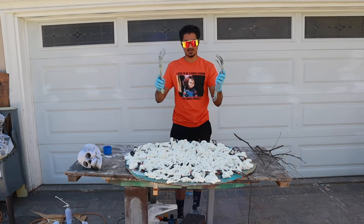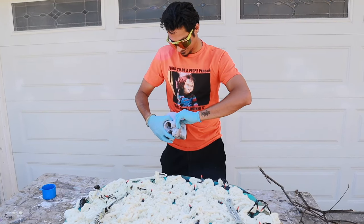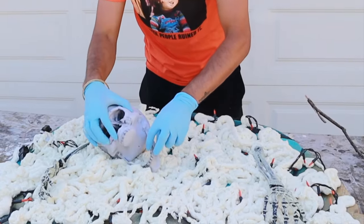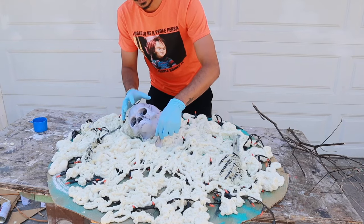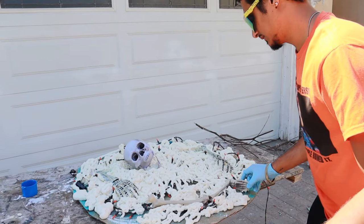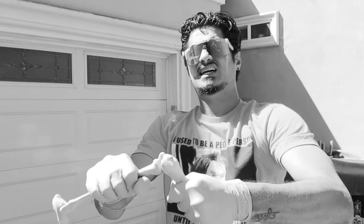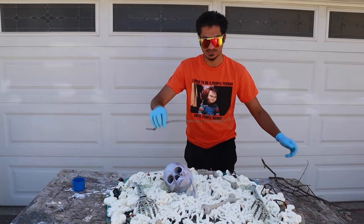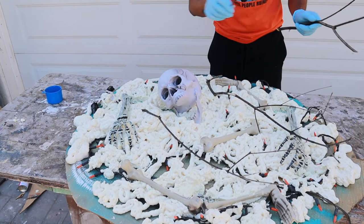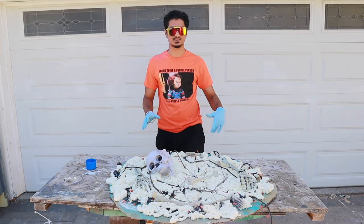Take the bones and arrange them the way you feel is necessary. You want to rip the bone out of the skull's jaw to give it that broken feel. Add twigs to give it that old-school vintage feel. Wait for it to dry — give it about 10 to 15 minutes — and then we're going to spray paint it.